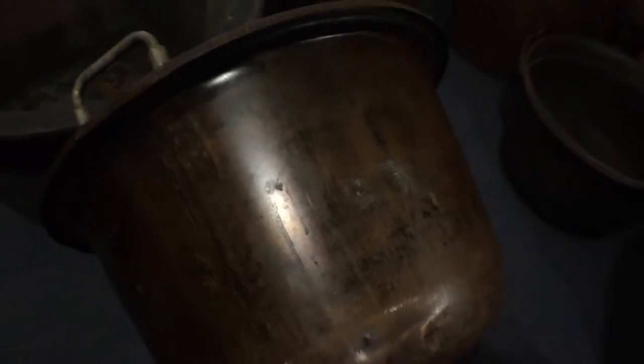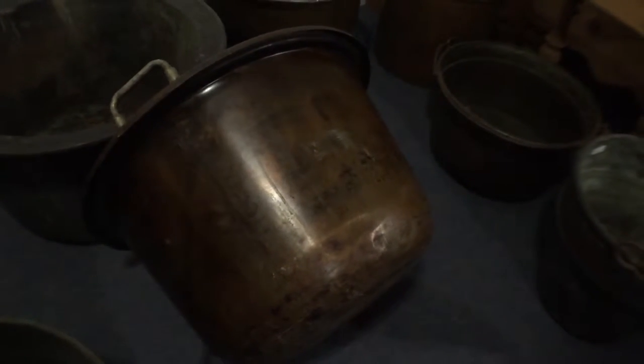I was going to show you this one. You can see it's been very cleanly polished. So that's what they look like when they're polished. I do apologize for the lighting in here — it's not very good.